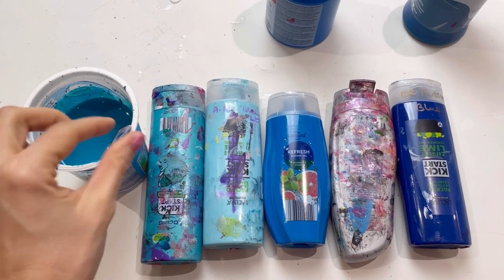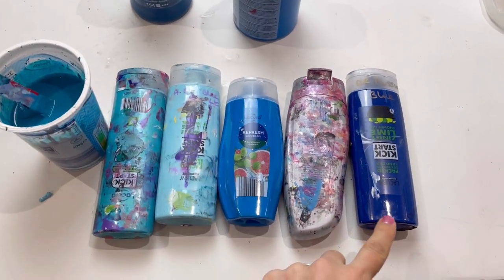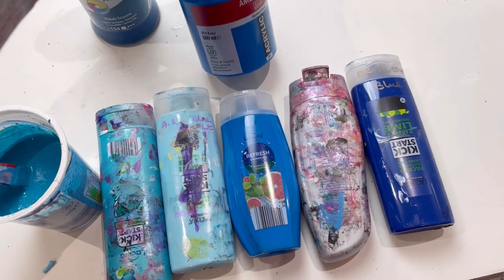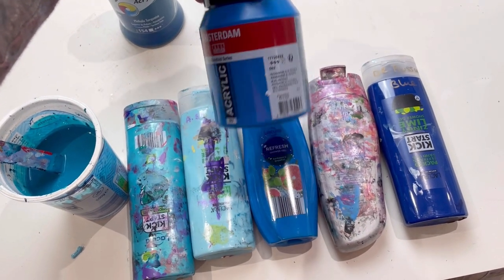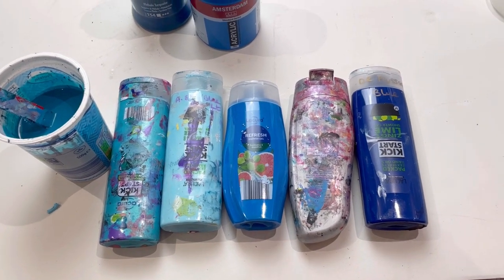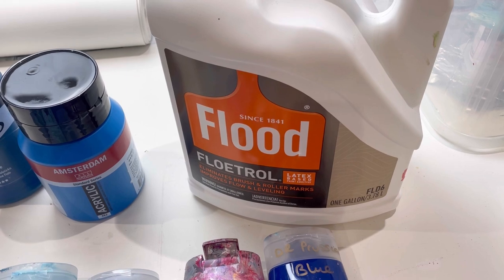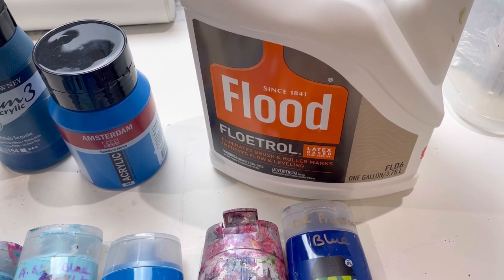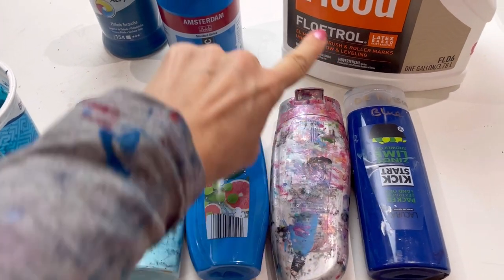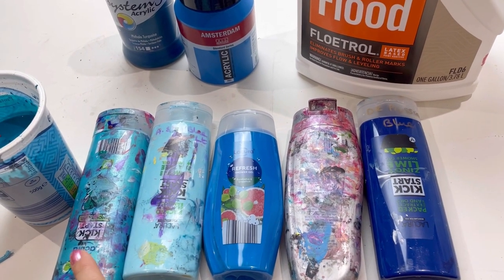Totally different color scheme for this one. My base is System Three acrylic phthalo turquoise, and then I've got blues, turquoises, and silver: Pebeo iridescent blue-green, Amsterdam sky blue light, Amsterdam manganese blue phthalo, Pebeo silver, and Dale Rowney Prussian blue. All mixed to Dutch pour consistency: two parts Flood Floetrol to one part paint to three-quarters part water, except for iridescent colors which get one full part water. So 80g Floetrol, 40g paint, 30g water (or 40g water for iridescents).